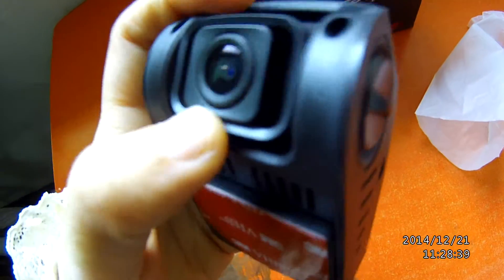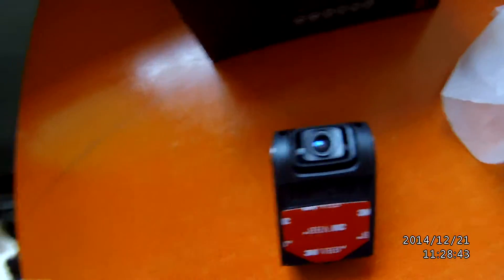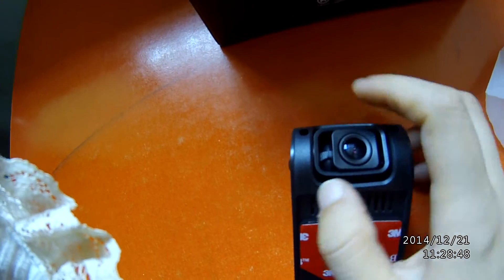And here we can see the lens. This lens, we can adjust the angle up and down.